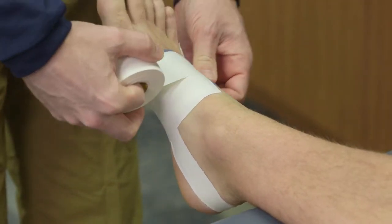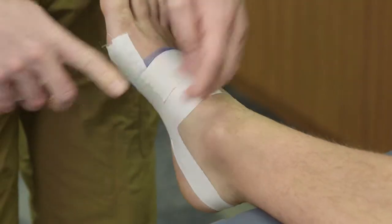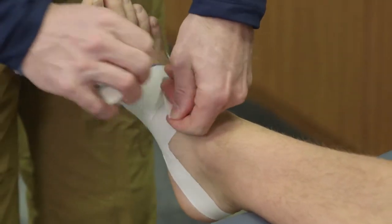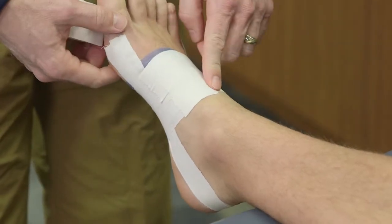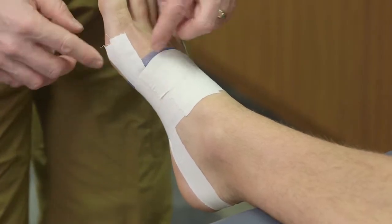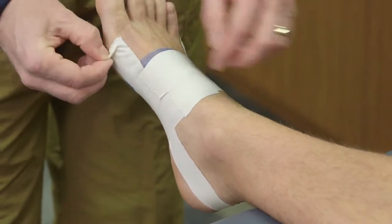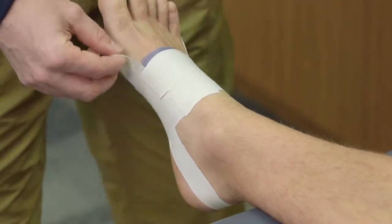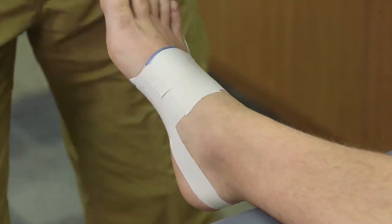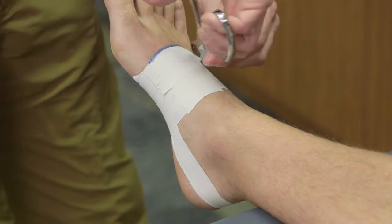Next, take tape over the top to secure everything down so those arch pieces don't flap around. You may not need all three strips depending on coverage. You'll notice small side tabs on the edges — you can either rip or cut those off with scissors so they don't get caught on shoes or socks when the athlete puts them on.